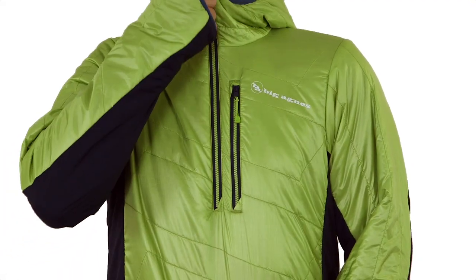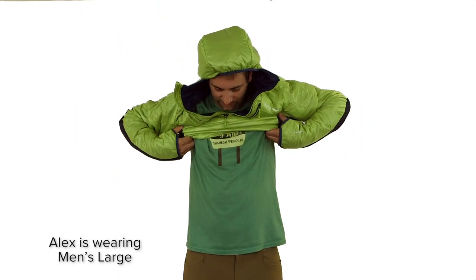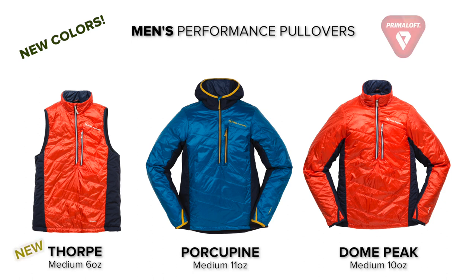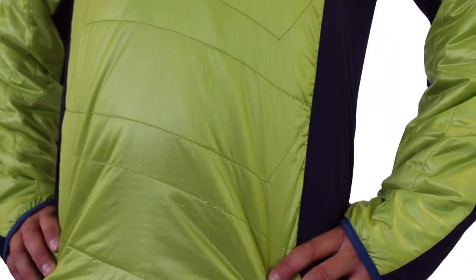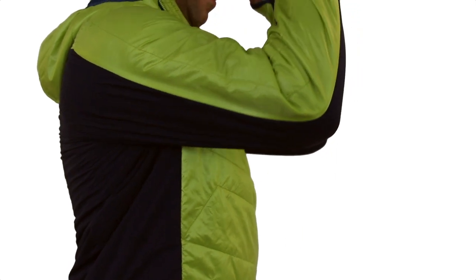The anorak style features a deep center front zipper for easy on and off, and provides less weight and bulk than a full zipper. The Porcupine and Dome Peak feature Primaloft Gold active insulation, which provides breathable insulation paired with a windproof front panel and breathable stretch back panel for warmth and venting where you need it the most.